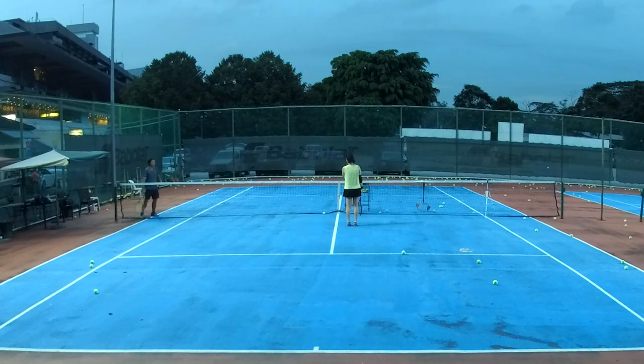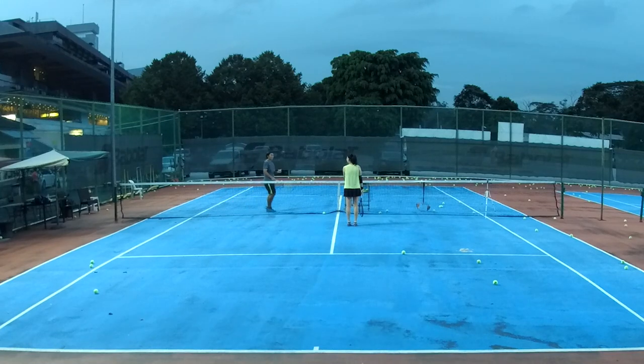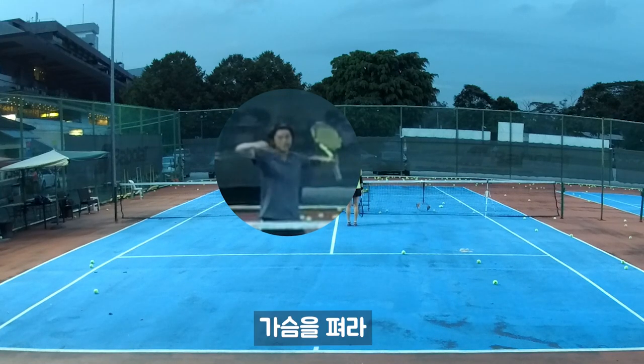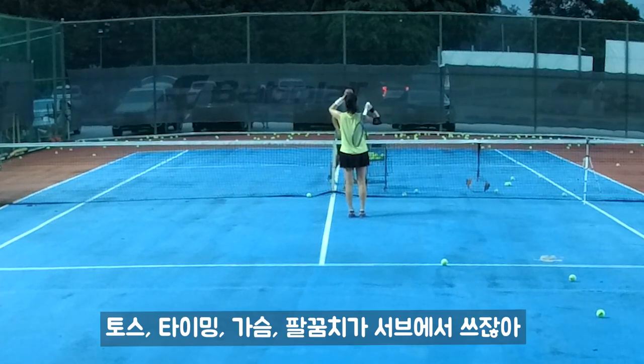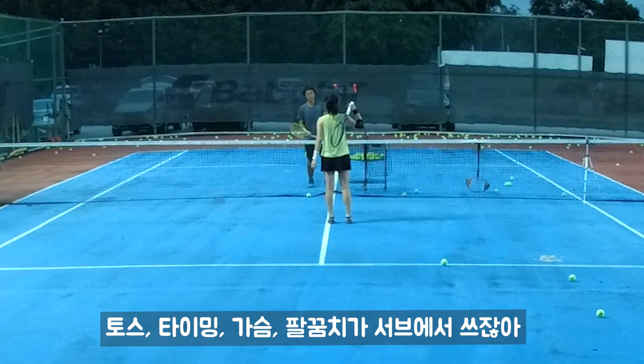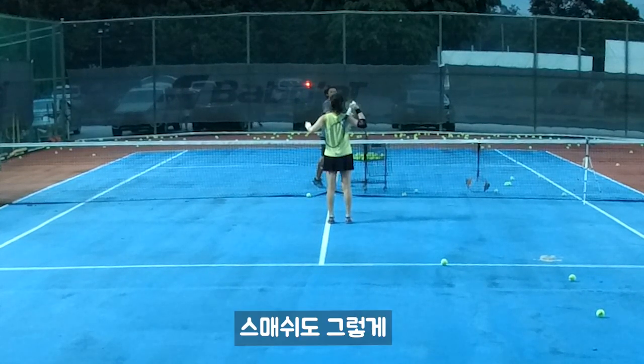It's a simple thing — just be careful about one thing. Put your chest up like that. It's like a surf, remember: toss, timing, chest, elbow. So when we go up, like in surf, you go up like that — try to smash like that.